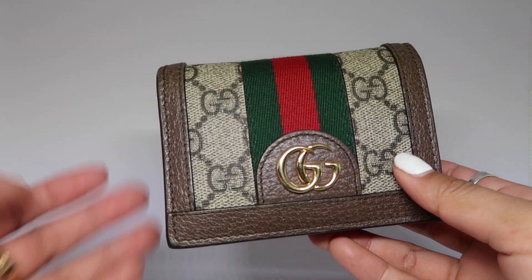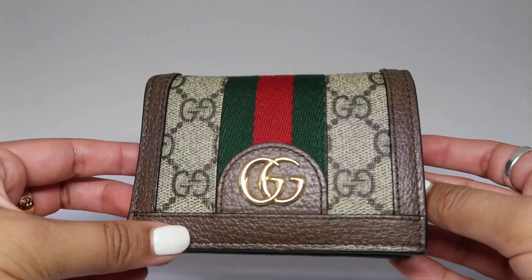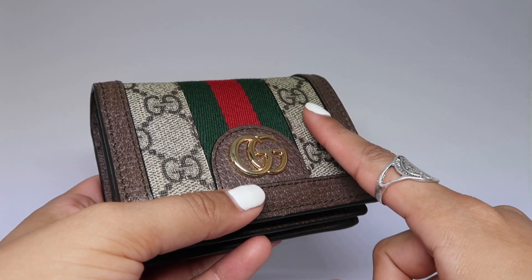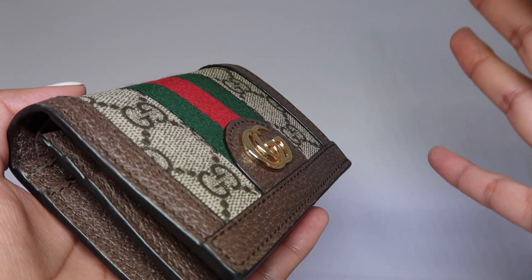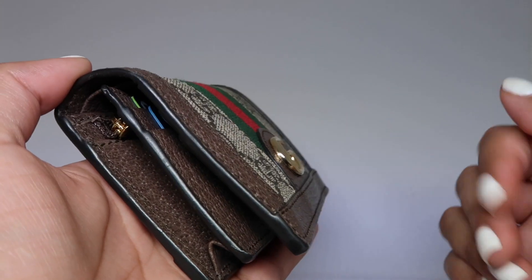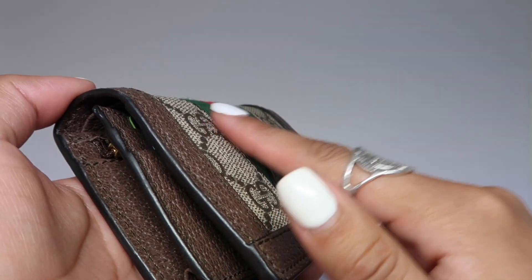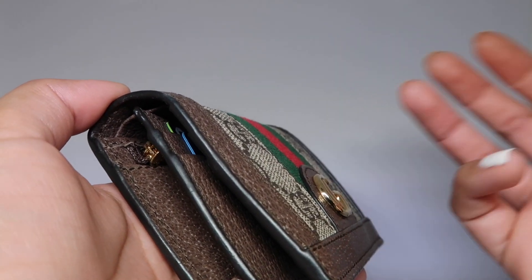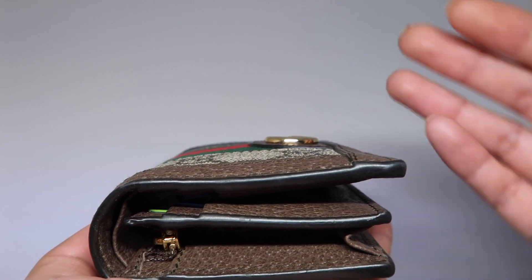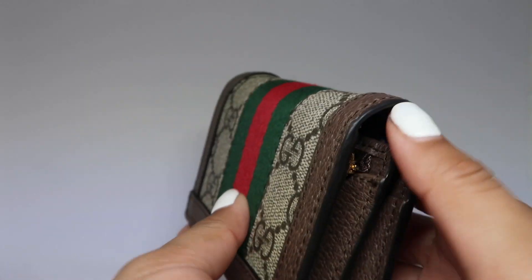I'm going to start off by showing you the exterior of the wallet. This is the beige and ebony GG Supreme canvas material. In my experience, some handbags and wallets with this type of material can fuzz up or scratch off if they've been rubbing against different surfaces or bags. I haven't seen any problems with it — I'm showing you from this angle because you'd typically see it fuzz up at the top, and I don't see that being an issue here anywhere.